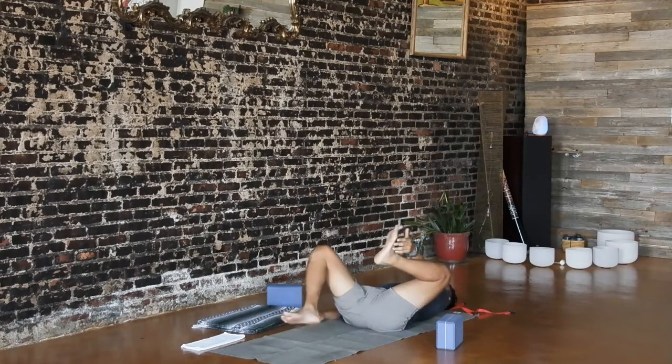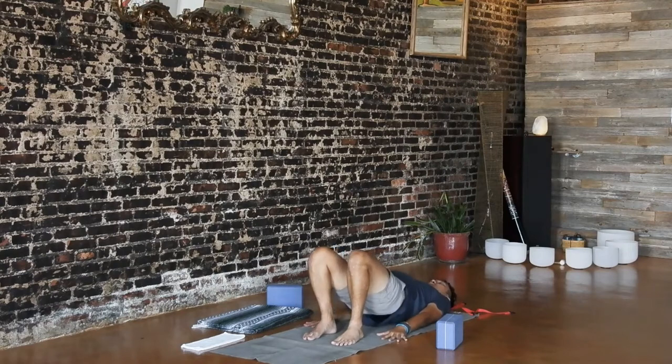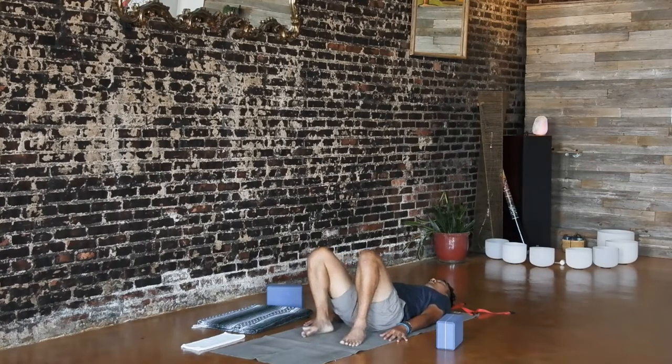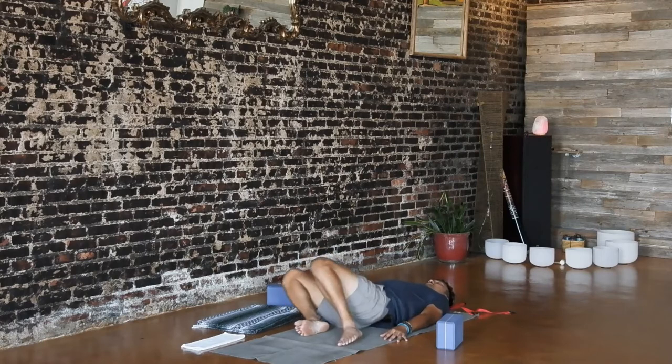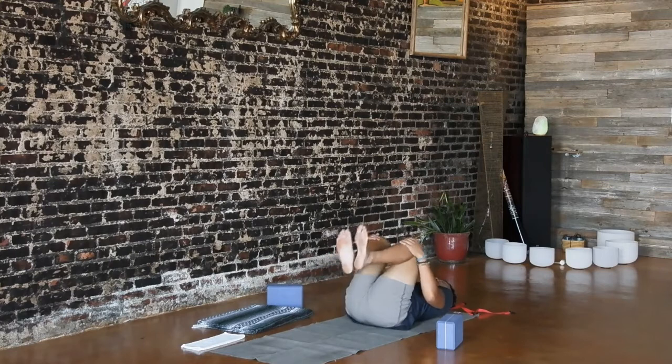Release your legs and set up for one more bridge. Inhale, press down and rise up. Scrub your heels towards your shoulders and press your shins forward. Notice any extra tension or sensation in your glutes and/or thighs. Exhale, slowly lower down. Windshield wiper your knees to rebound. Then draw your knees to your chest and make your way up to tabletop, hands and knees.